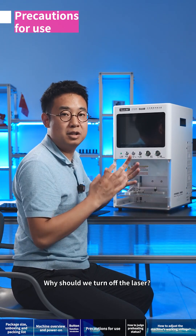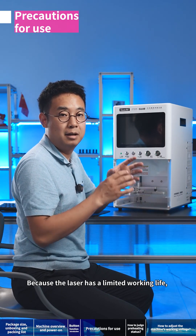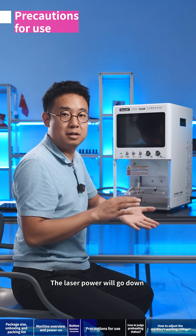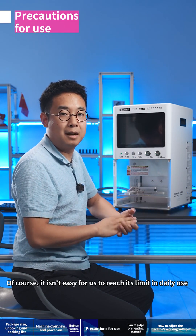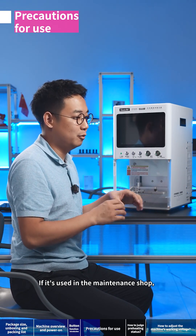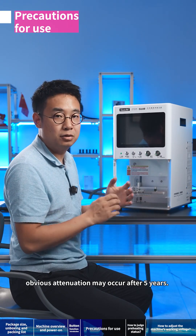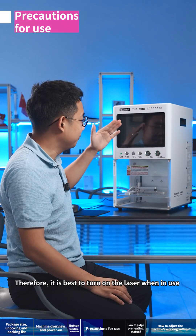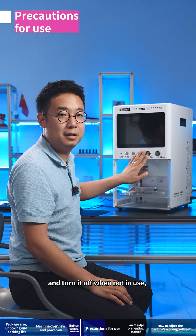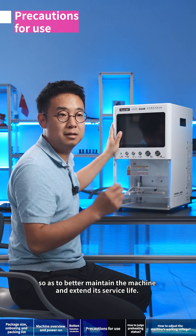Why should we turn off the laser? Because the laser has a limited working life and its energy attenuates slightly over time, so the laser power will gradually go down. In daily use it is not easy to reach this limit, but if used in a maintenance shop, obvious attenuation may occur after five years. Therefore, it is best to turn on the laser only when in use and turn it off when not in use, so as to extend its service life.